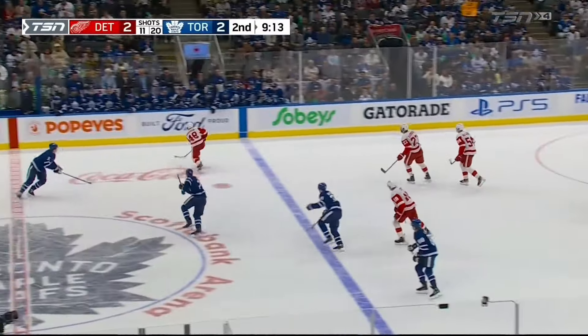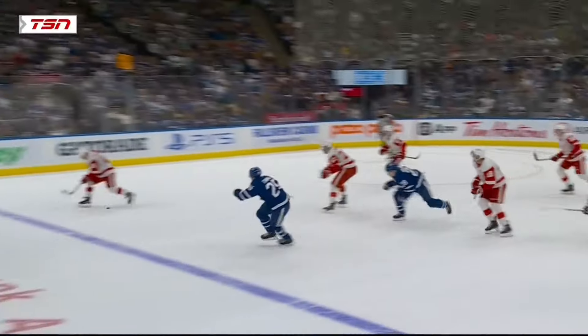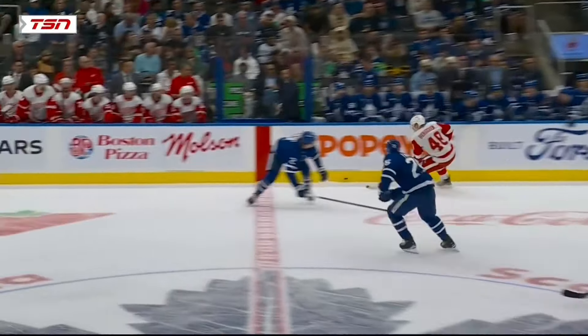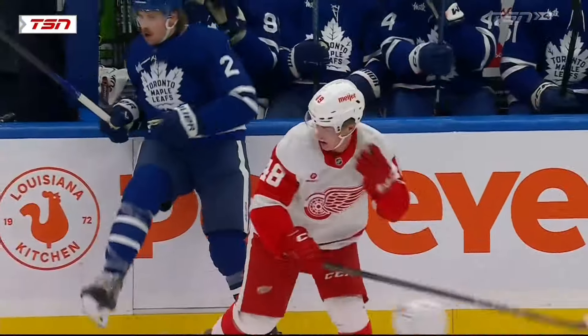Here's a look at the Benoit two-minute minor for roughing on Bergerin, and I have to say I think they got this call right. I know a lot of people are going to look at this and say what's wrong with this? He's very low and he doesn't pop up enough to be high enough to be an illegal check to the head, but I'll tell you what the real problem is.